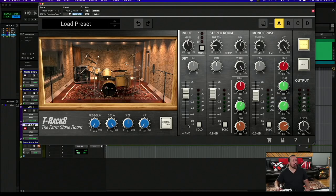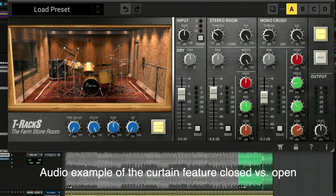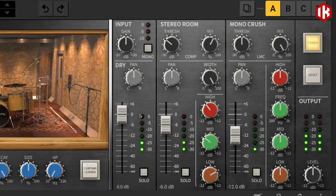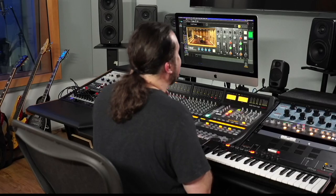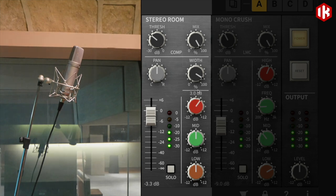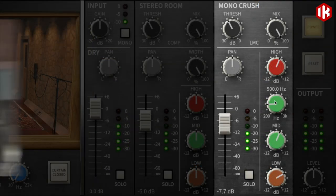Here's something else that's kind of fun. In a very reflective room such as the Farm Stone Room, you had these stone walls, and sometimes if you wanted to dampen it a little bit, you had a curtain you could close — hit 'curtain close.' So you have all of these controls: width for the stereo, size, high pass filter, pre-delay, decay, level controls, input gain, output level, and EQ on the individual stereo room and the mono crush.